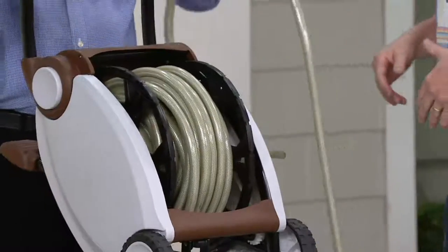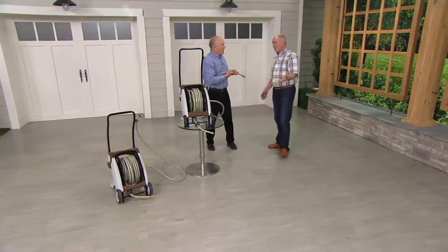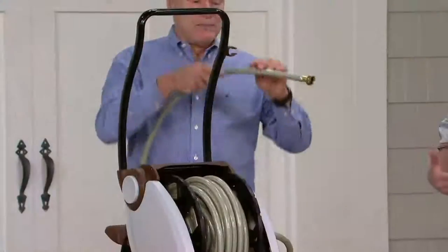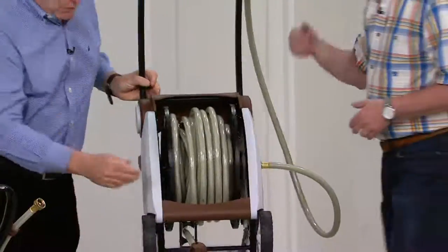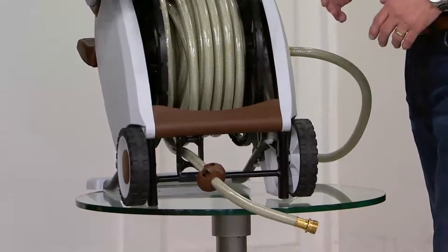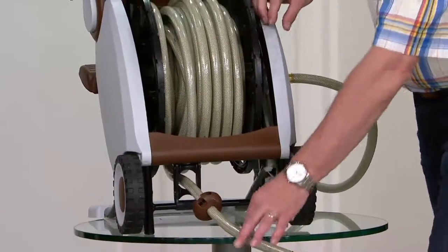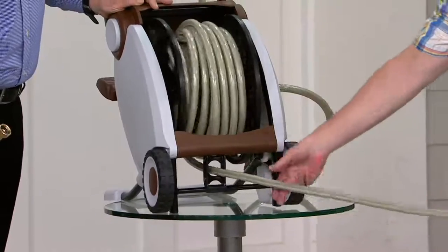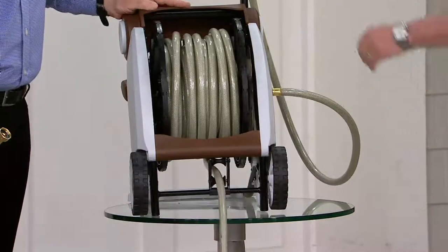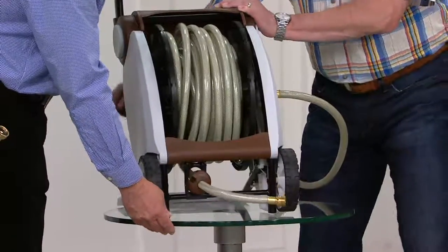This leader hose is extra long because sometimes your spigot is behind the bushes. I bought an old crank-style one and the hose that came with it was three feet — it wasn't long enough to get from the front of the house through the bushes. The rewinder moves left to right as you watch it, always tracking so that it winds up evenly. I'm doing it by hand and I'm really impressed — the gearing is smooth and it doesn't take any effort whatsoever.